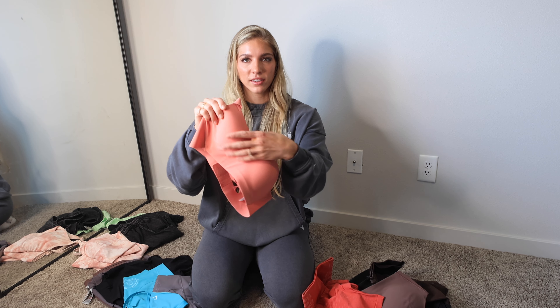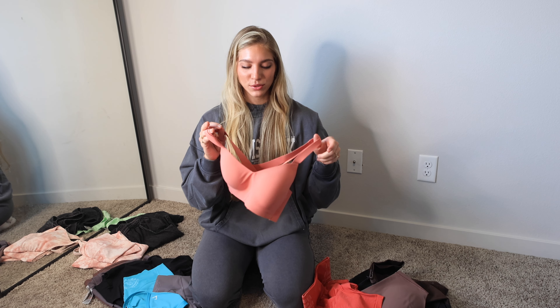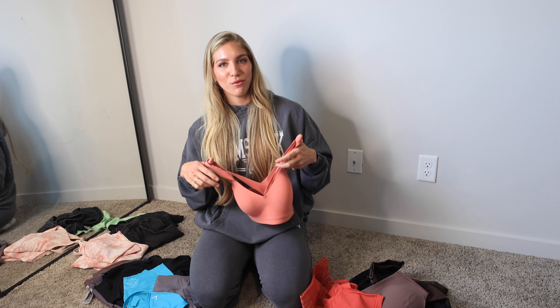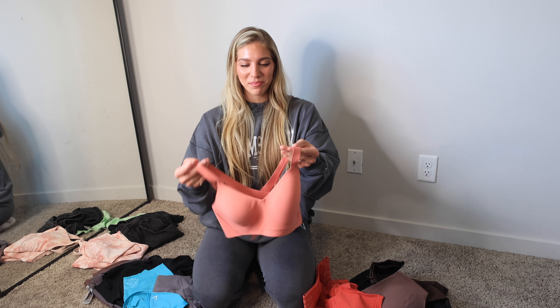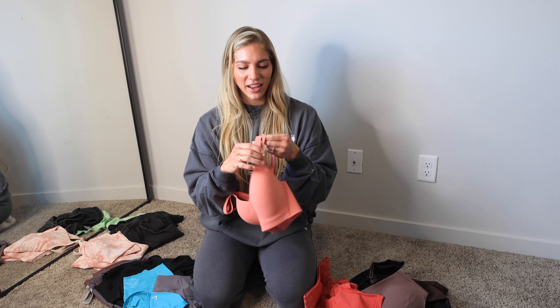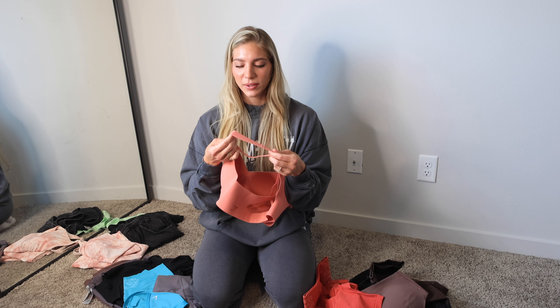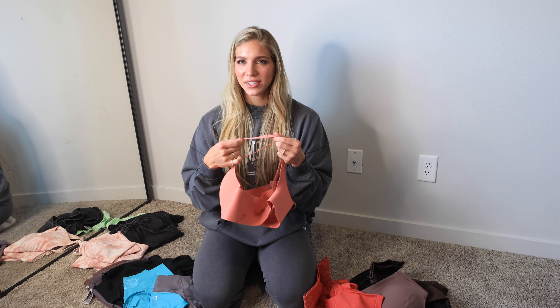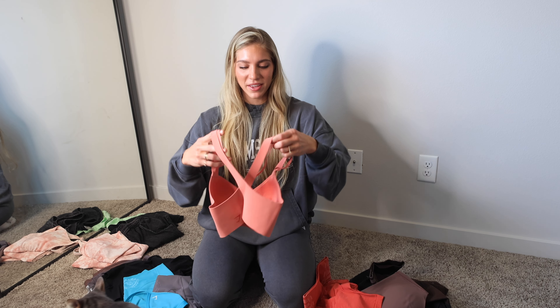We have an all new collection called the Limitless Collection. We have a ton of new Legacy, a couple new Elevate Collections. So I'm going to run you guys through all the pieces, all the colors, and then we'll get into trying it all on. We gotta start out with the new Limitless. Gymshark has been teasing this collection for months. We finally got a launch date: Thursday, May 25th at 8am PST. Let's get into it, I'm so excited.